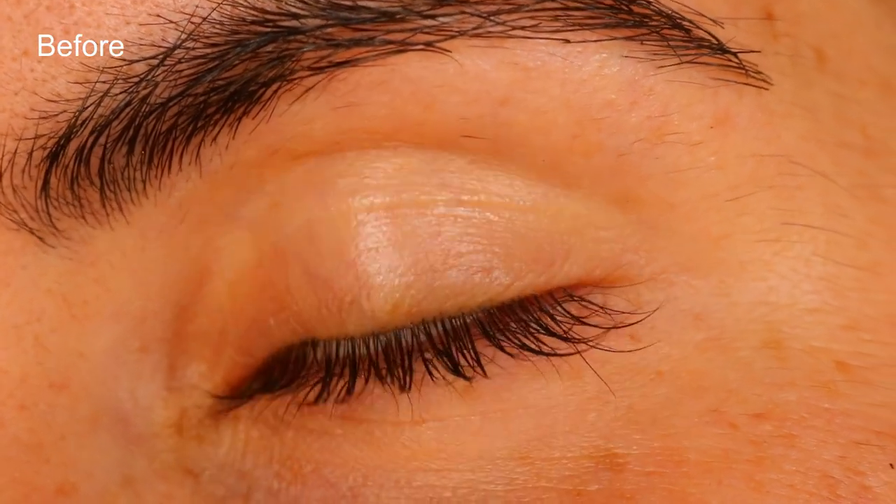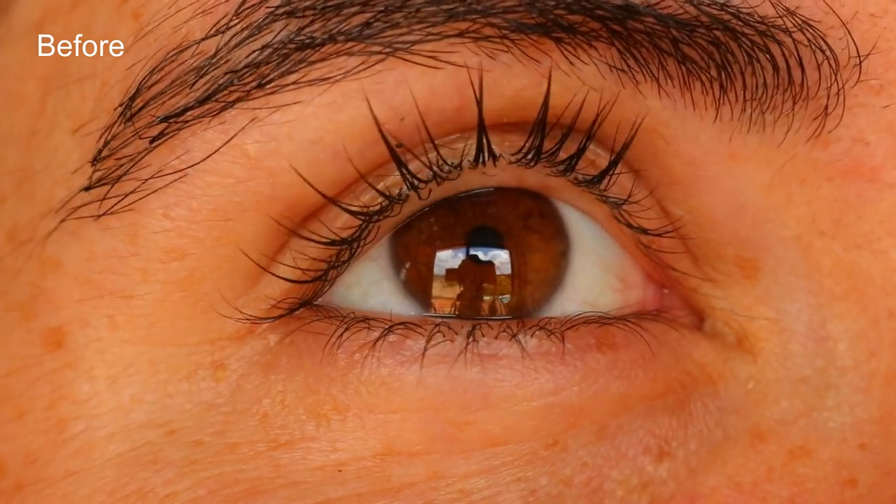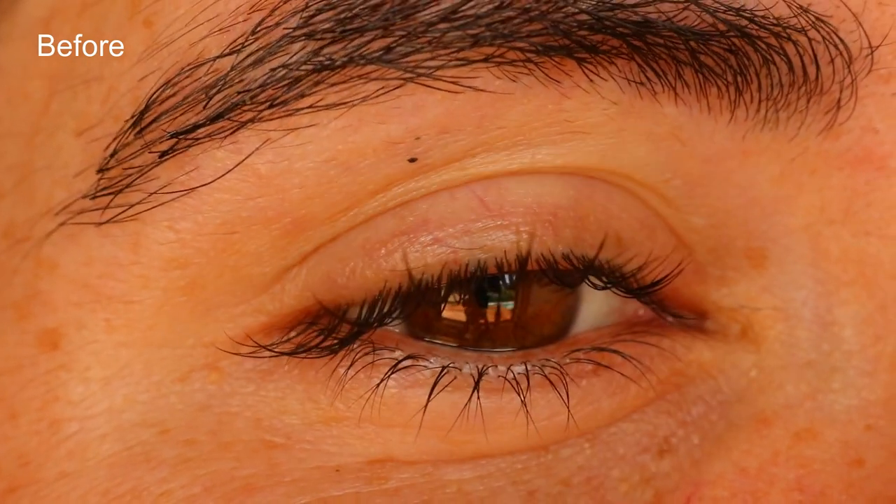Take great care not to get the serum in your eyes, as the essential oils can cause irritation. If you have sensitive eyes, you can omit the essential oils. To achieve the best results, use this serum daily.